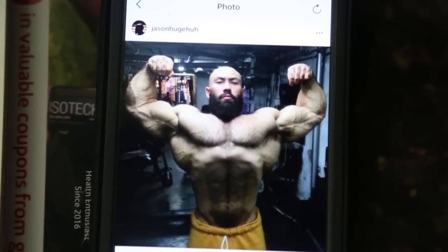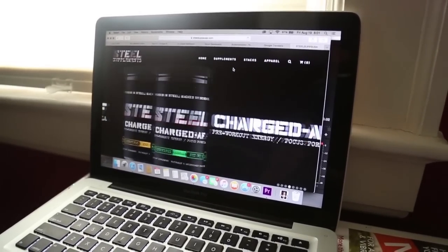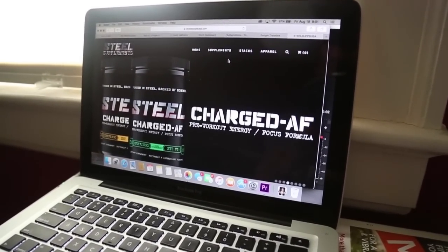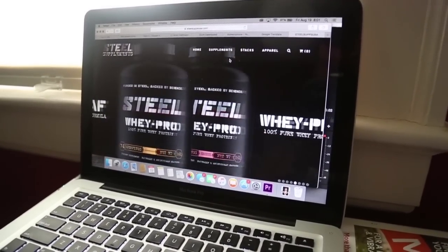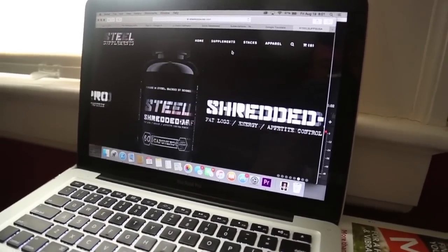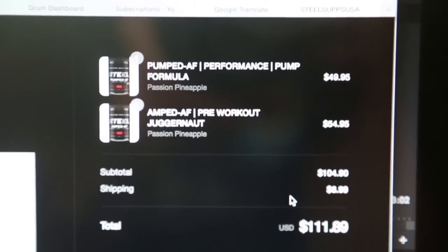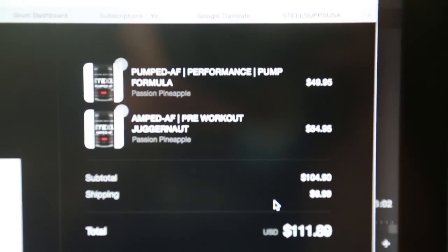This is Jason's website for Steel Supplements and I'm going to buy some of this stuff and review it right now.